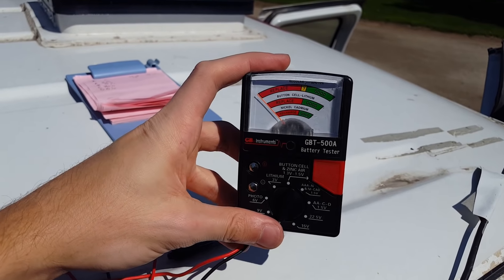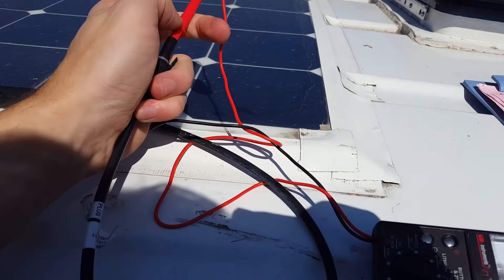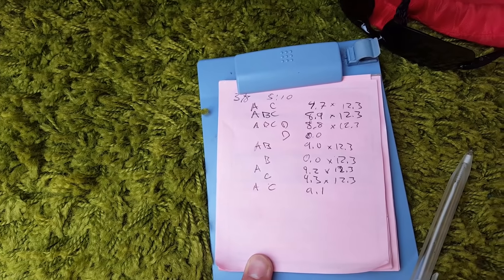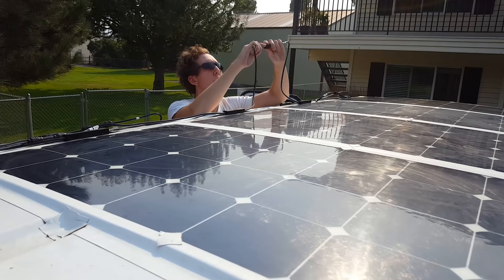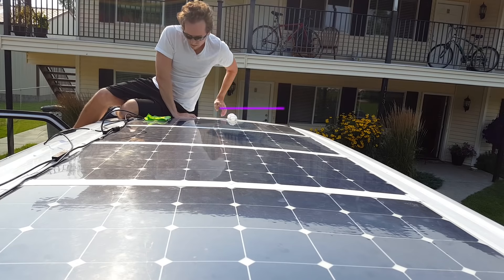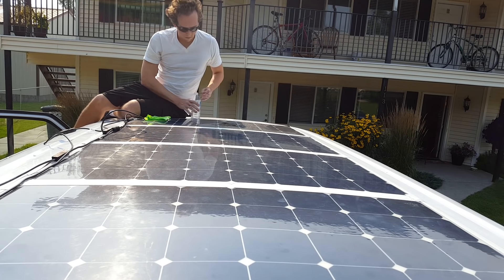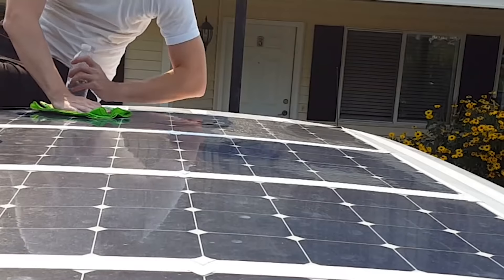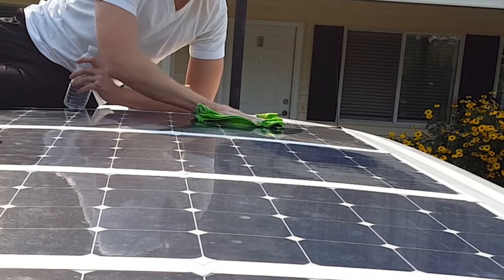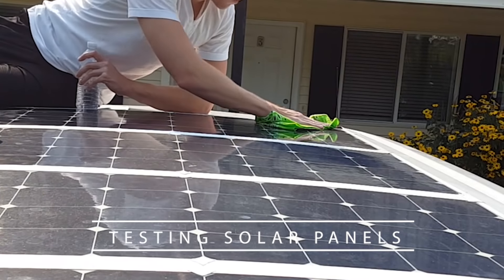Solar power problems got you down? Me too! I'm going to outline how I tested to see what the problem was and how I determined which solar panels I needed to replace. If you're following along with this season of 'Idiot Drives Around in a Van,' you might know that my solar power system is not working. I'm parked in Montana here, so let's go through how we're going to test the solar panels to see if that's the problem.